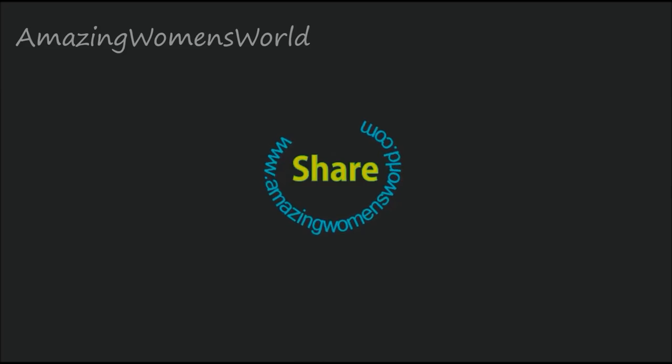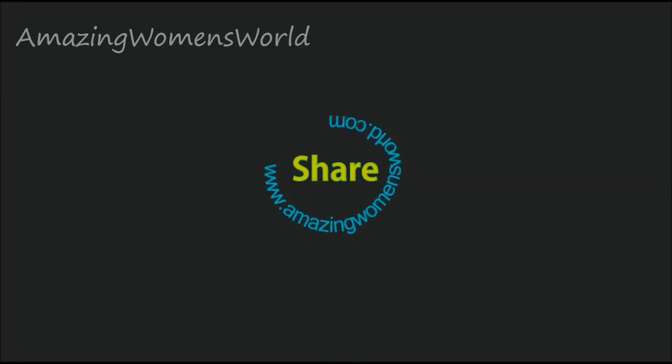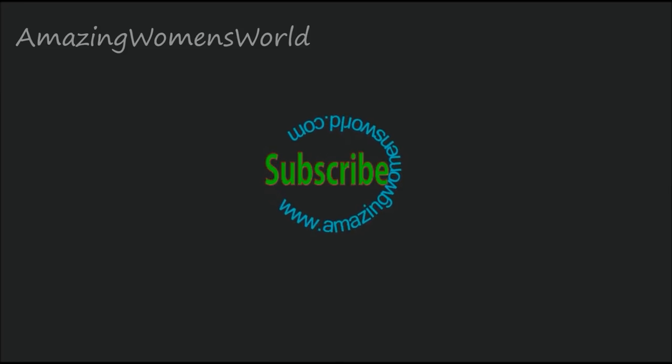I hope this video is useful to you. If you like it, please hit the like icon to support my efforts. Thank you so much for watching. Please do leave your valuable comments. Meet you all with another interesting video — subscribe and stay tuned. Love you all, bye.